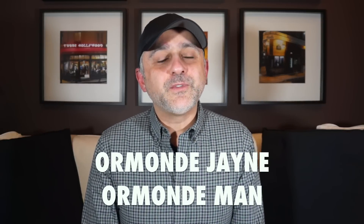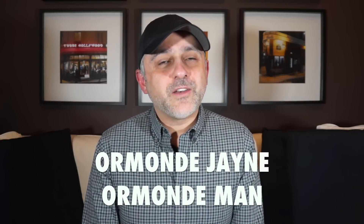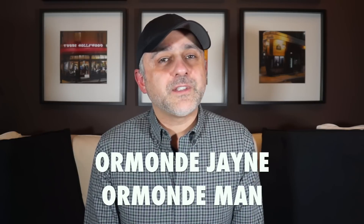This is Sebastian with Smelling Great Fragrance Reviews. If this is your first time on this channel, or you've been watching videos here and still haven't subscribed, please click the subscribe button below and also click the bell icon so that you'll be notified for future videos and giveaways.